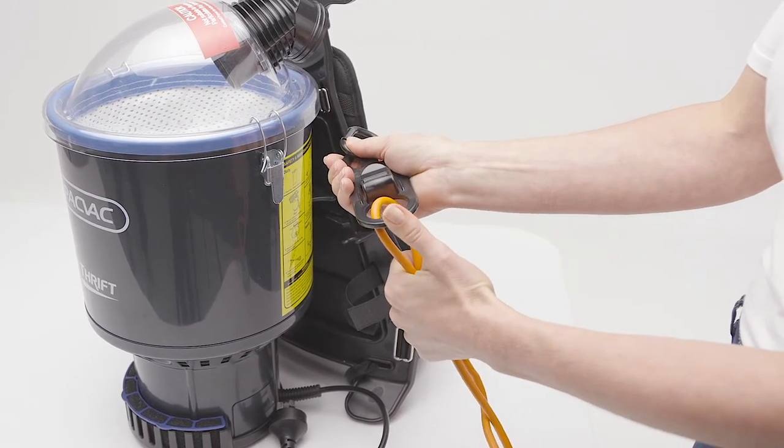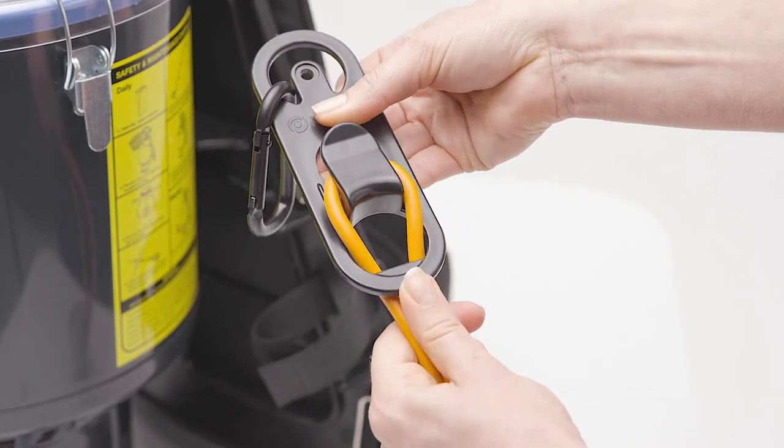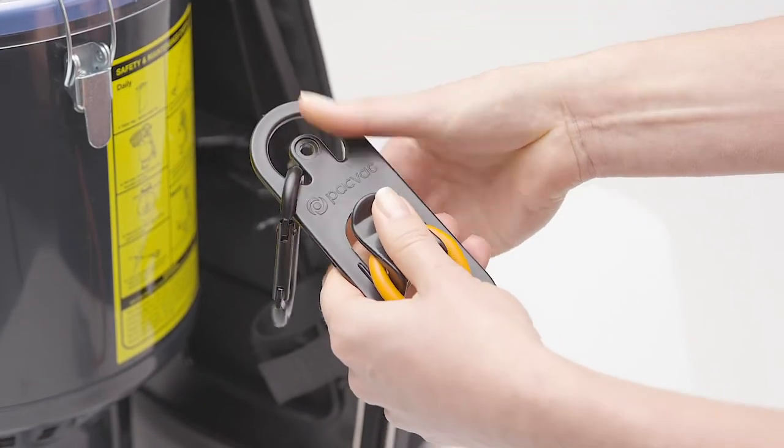Take the end of the extension lead and create a loop. Push the lead through the gap at the base of the cord restraint and place over the hook. Pull down to lock into place.